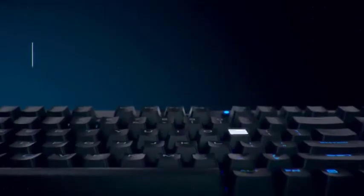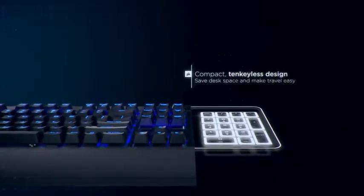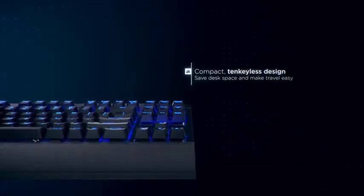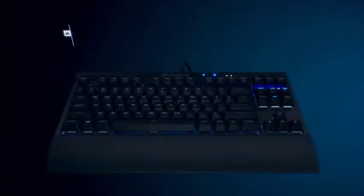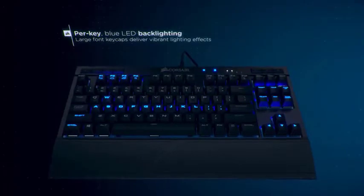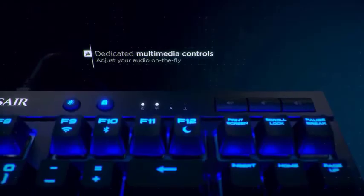Full dedicated media controls are a convenient feature on the K63, allowing you to easily manipulate the playback of music and movies. The Cherry Red Switches, a staple of the mechanical keyboard community, serve as the K63's backbone and report with the clarity and accuracy you would expect from any top-tier gaming keyboard. However, Cherry Red Switches are currently the only option, leaving no wiggle room for personal preferences for those looking for something noisier or with any tactile feedback.